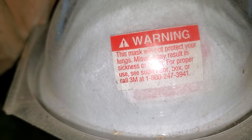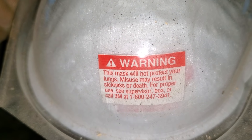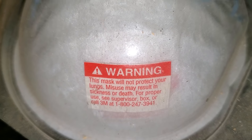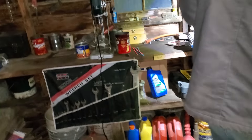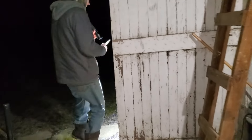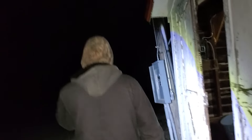Warning: this mask will not protect your lungs. What? It says this mask may not protect your lungs — misuse may result in sickness and death. For proper use, see supervisor box or call 3M. I'm not sure why they tell us that right there. Isn't that like the whole purpose of purchasing a mask — for your lungs?